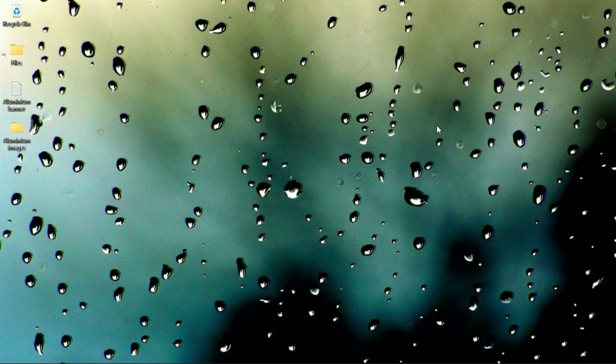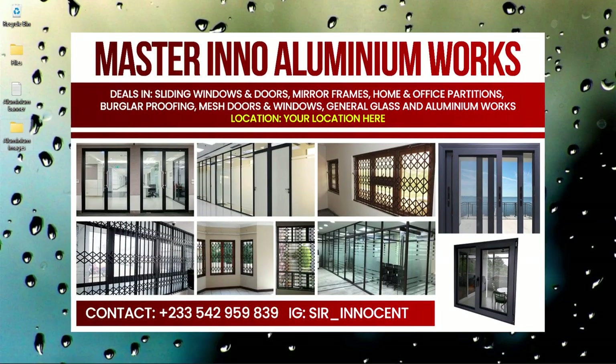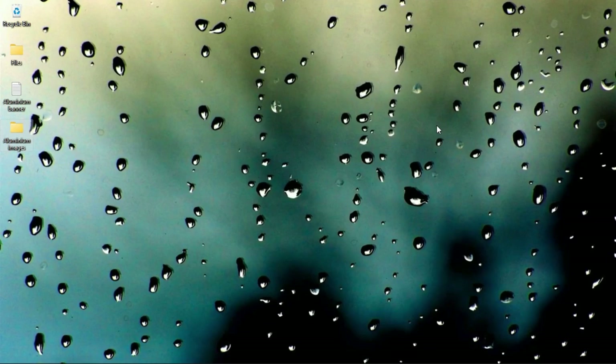In this video I'm going to show you how to create a very simple banner like this for aluminium and metal works in Photoshop, and this is coming up.